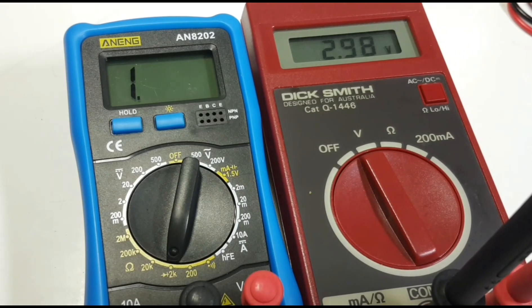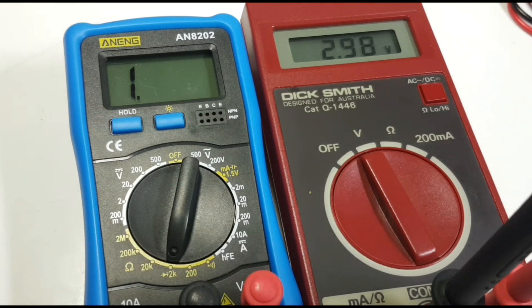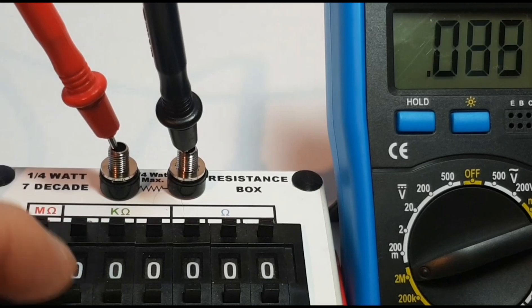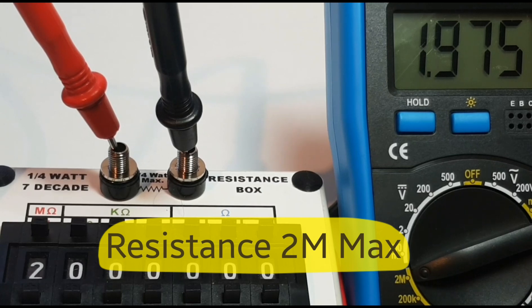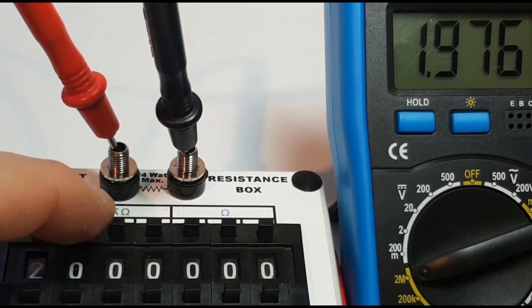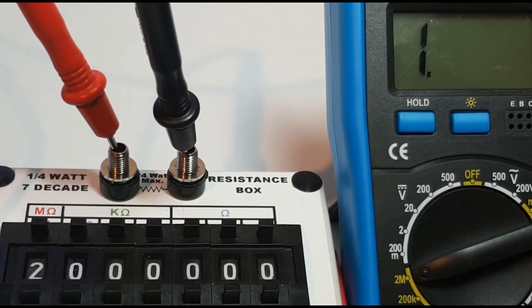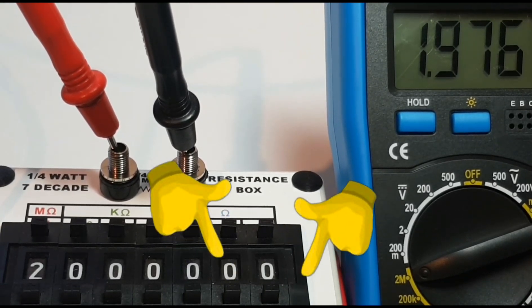According to my vintage Dick Smith multimeter, the output voltage in diode mode is a whopping 2.98 volts — basically three volts. Diode output voltage: not bad at all. The resistance range only goes to a paltry 2 megaohm. Let's see if we can reach that — survey says 1.97 megaohm already, and if we try to increase it a little bit we're over. Maxed out at 2 megaohm for resistance — not too good.